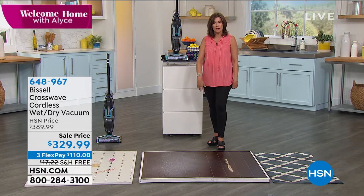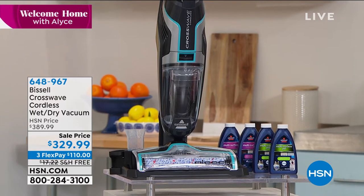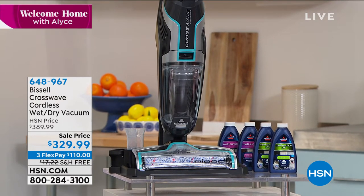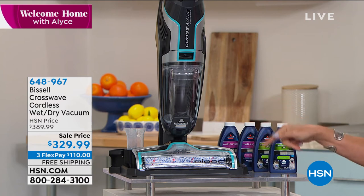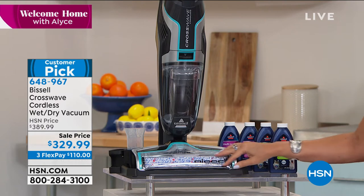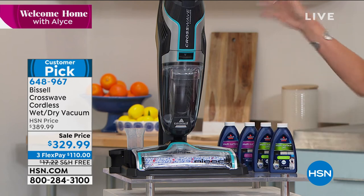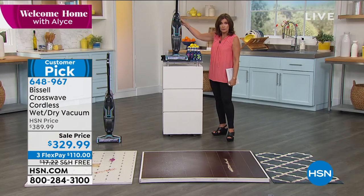What I'm standing by is called the Bissell Crosswave. We turn to Bissell when it comes to cleaning our floors and our homes. The innovation that Bissell put into this is absolutely incredible — it vacuums and it cleans your floor at the same time. Hard floors, carpets — it works on everything.